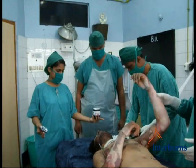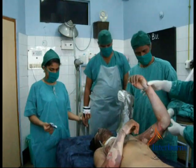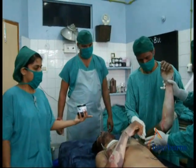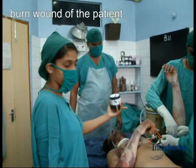Like this. And applying this banana leaf over the burn wound of the patient.